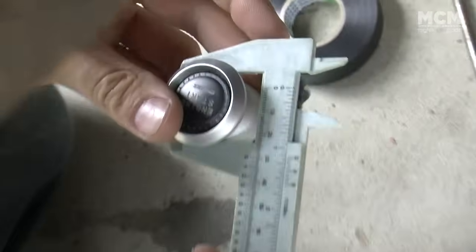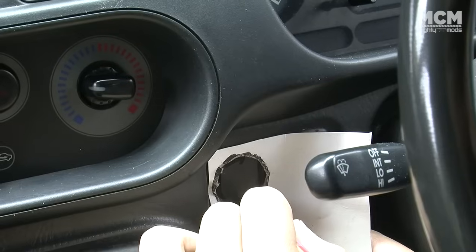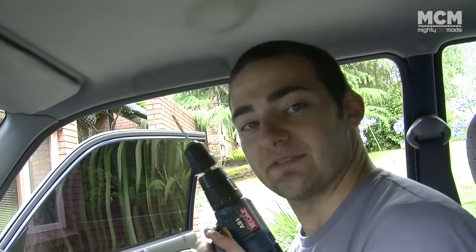Measure up your start button, or use the supplied template — we didn't get one because we bought ours second hand, so we made our own template using an old cereal box. Next, you've got to make a hole for your start button. We're going to be using a drill. You can use a soldering iron to melt your way through the plastic, but I wouldn't recommend it because it ruins your soldering iron.